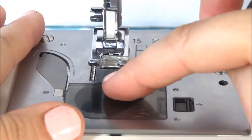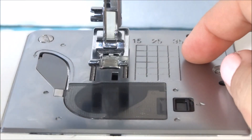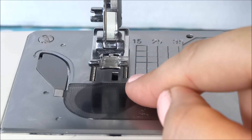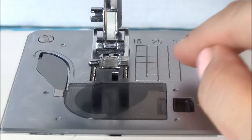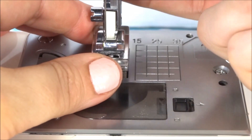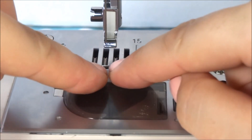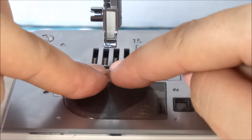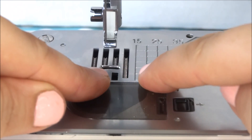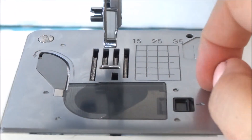These marks here show the different seam allowance widths. If you're just starting out and want to know how wide a quarter inch, half inch, or five-eighths seam is — if your instructions say to sew with a quarter inch — I would pop my presser foot off so you can see where the needle comes down, then take a ruler or measuring tape and measure from the needle over to find that quarter inch, five-eighths, or half inch.